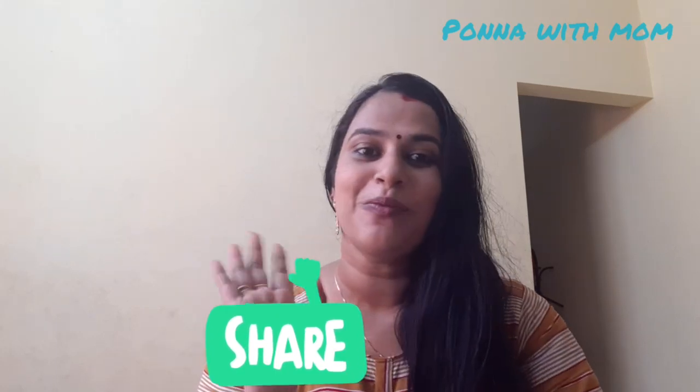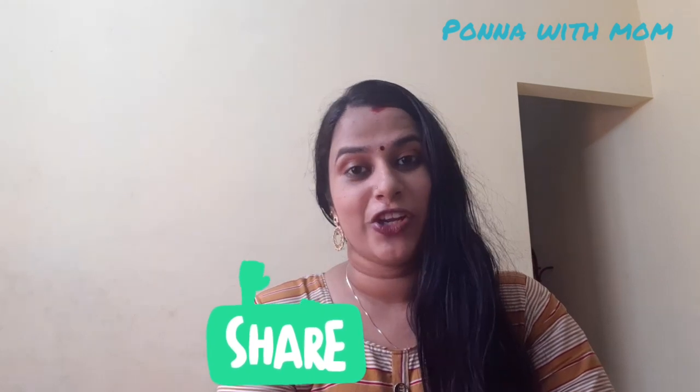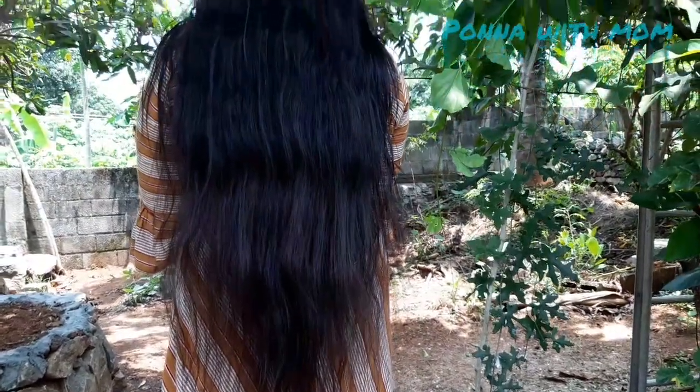Hello everyone, welcome to Momilek. Today we are going to use a hair care video. I love you guys.